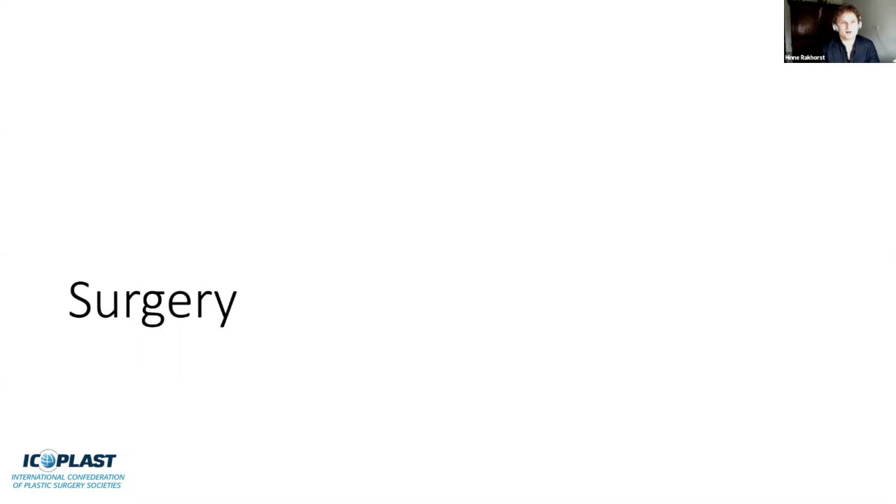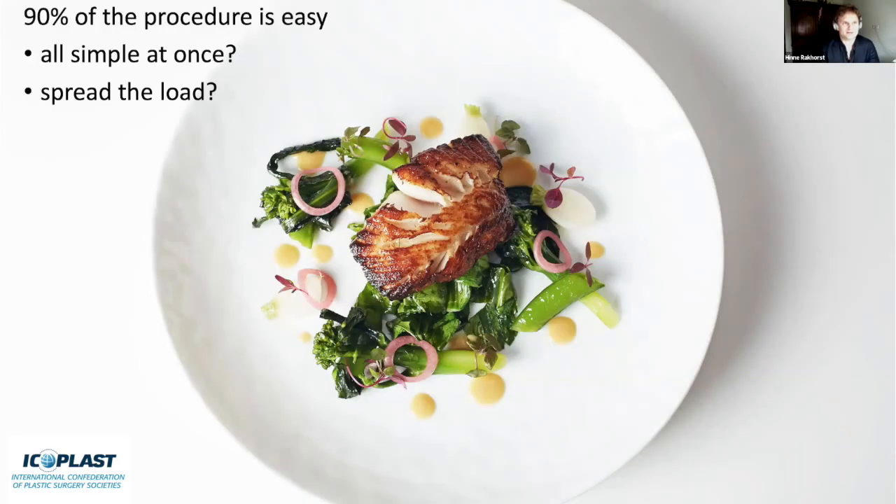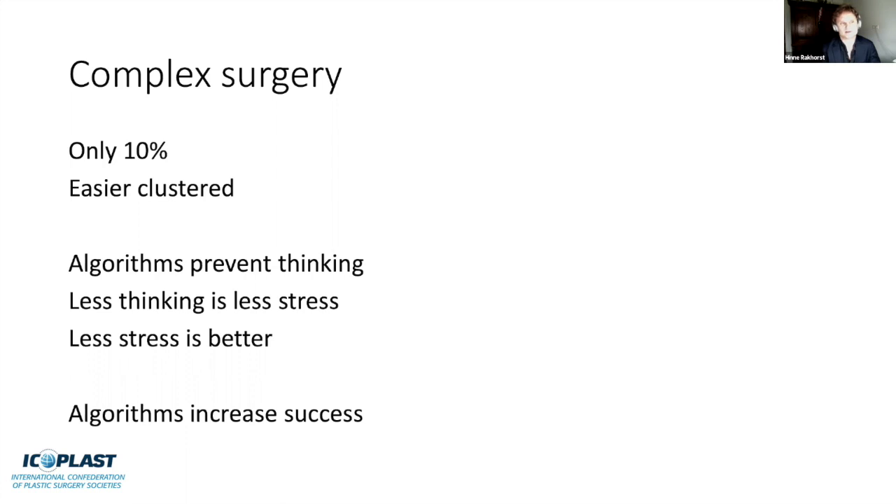When you look at surgery, the DIEP flap is 90% easy. It really comes down to a choice: do you do all the simple things at once, or do you spread the load and address the 10% of complex stuff throughout the surgery? It's like eating a plate—some people save the best for last, others mix everything. Just think about who you are. I like to cluster all the complex stuff, so I start with all the easier parts and narrow my attention to the 10% that is more complex. Algorithms prevent unnecessary thinking during surgery, less thinking means less stress, and algorithms increase success.